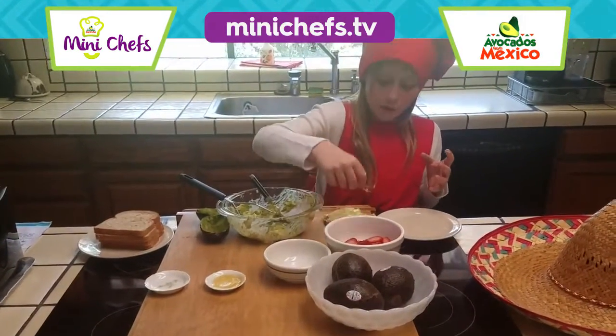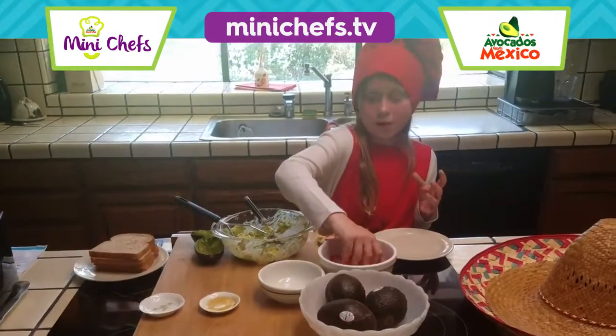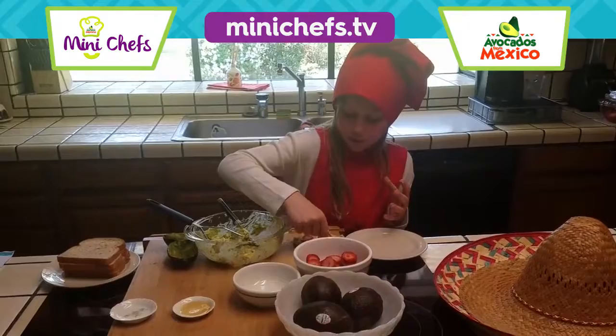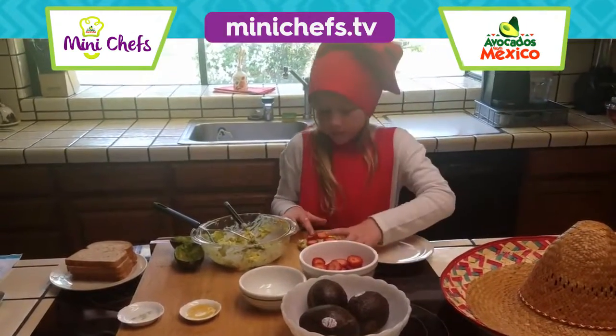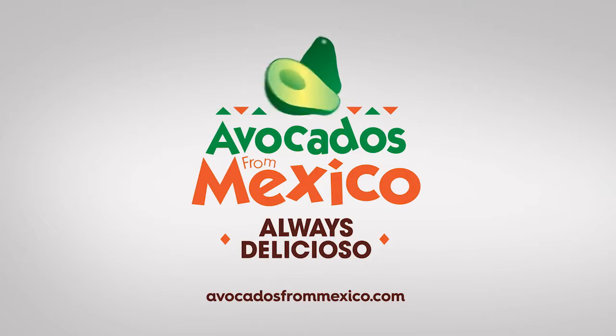Last but not least, you could cover it or you could put as many strawberries as you want on here. I think I'm going to put at least six on here. Avocados from Mexico.